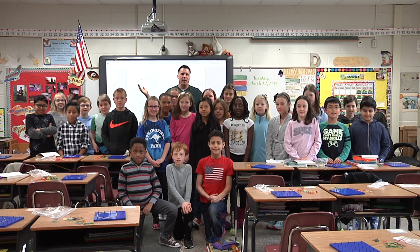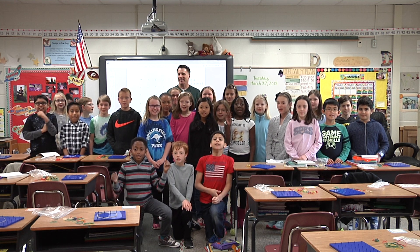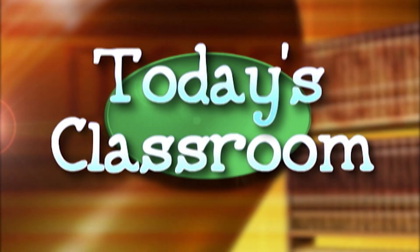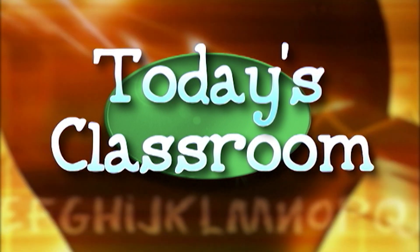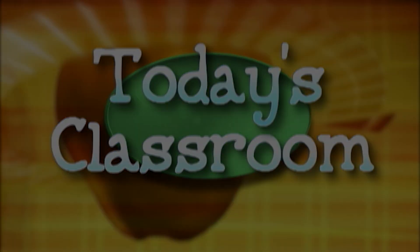Thanks for coming to Springfield Park to watch our geometry lesson here in fourth grade math. Springfield Park Springers!